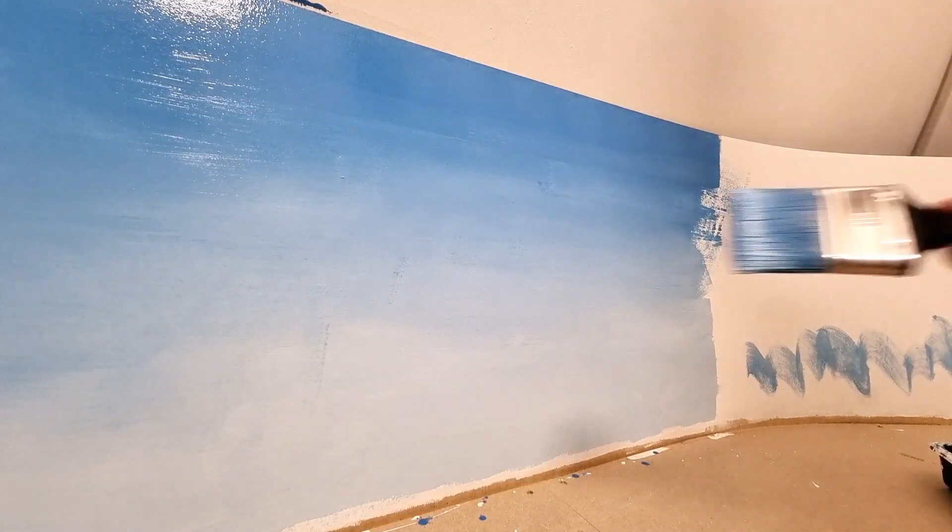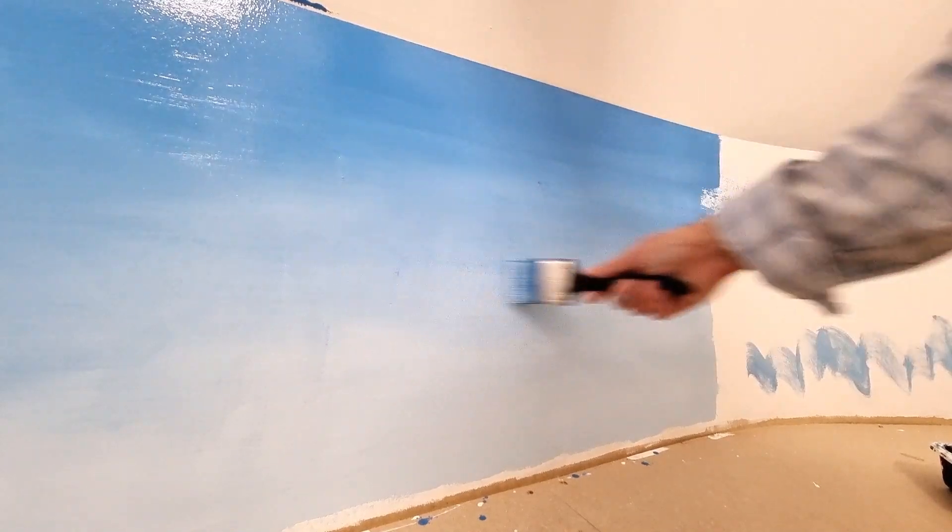So there we are. This is a nice canvas for our clouds. Let's go to the next step.